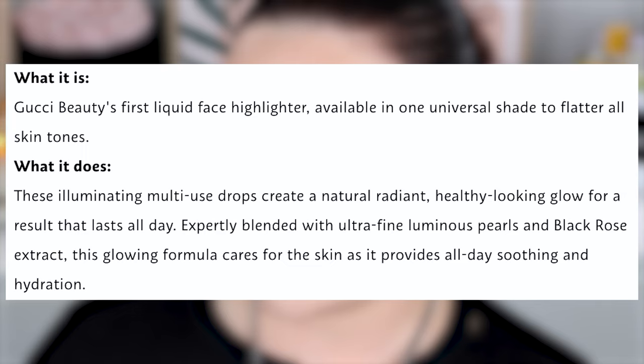This glowing formula cares for the skin as it provides all day soothing hydration. They always make these skincare claims nowadays and I'm not sure if it's true — I'll leave that up to you. How it says you can apply this is on bare skin, mixed in with your foundation, or as a liquid highlighter on the high points of your face. Let's swatch this first. They only have one shade and it says it's a universal shade, so we'll see how that goes.